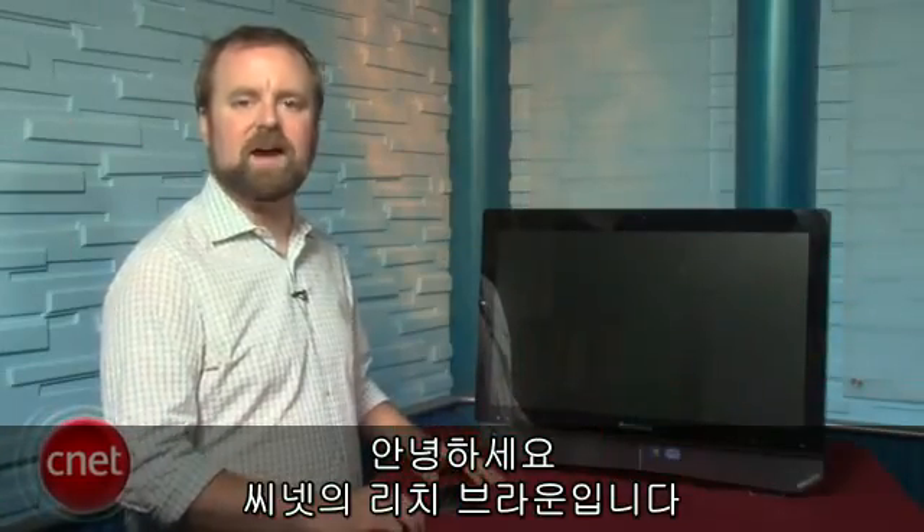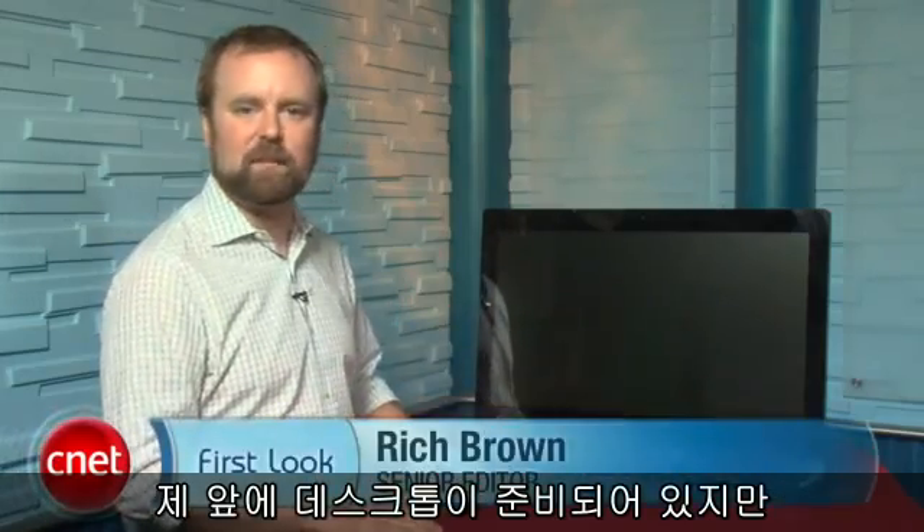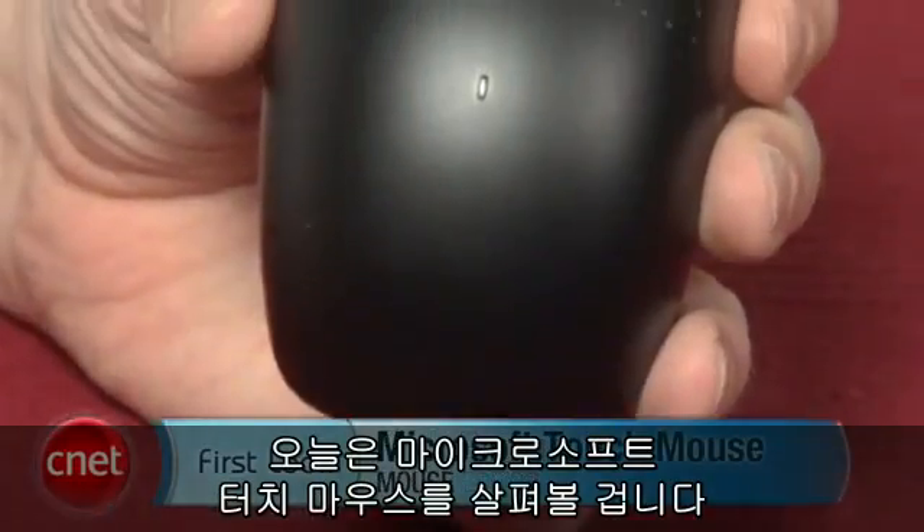Hi, I'm Rich Brown, Senior Editor for CNET.com. And despite this desktop here in front of me, today we're actually going to talk about Microsoft's new Touch Mouse.